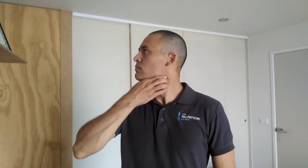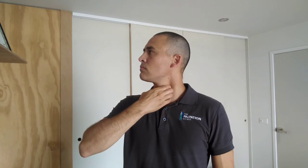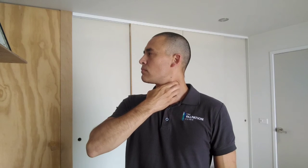To self-massage your left SCM, turn your head to the right — the muscle will be easy to locate. Then with your right hand, use the pads on your first three fingers to strum across the belly of the muscle, starting from the top all the way to the bottom and back to the top again.